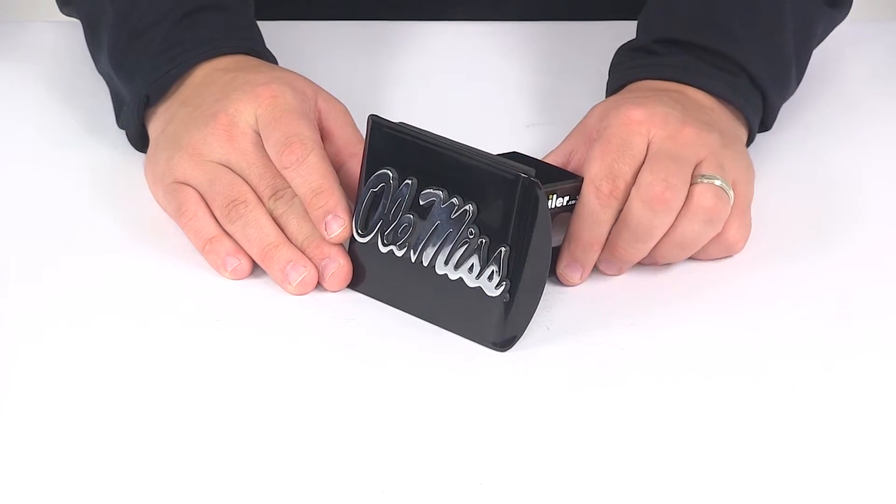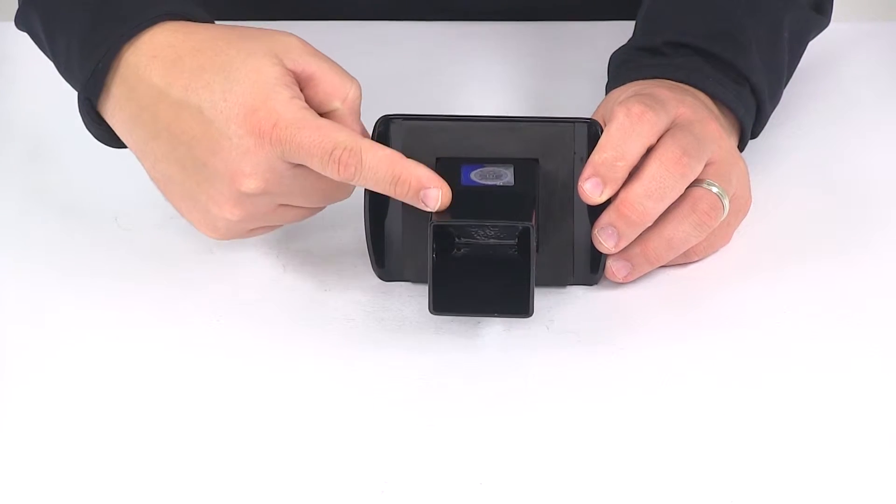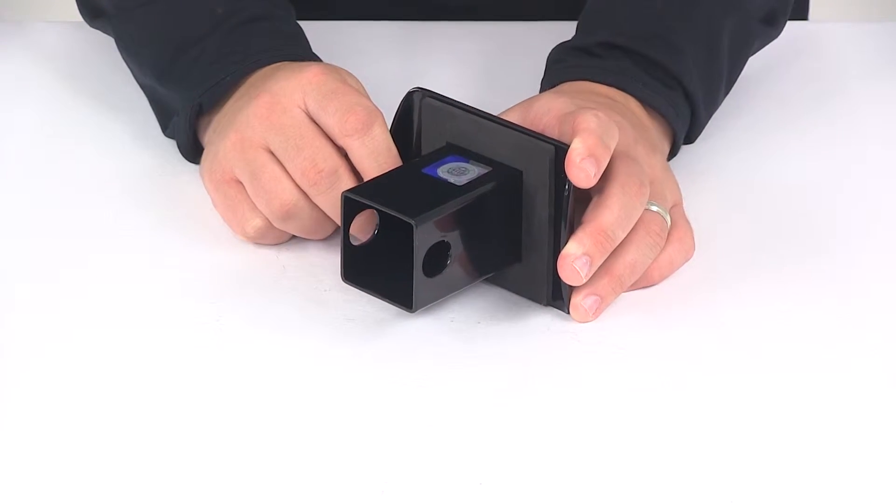The product is made right here in the USA. On the back side it's got a foam gasket that slides over the shank. That's really going to help reduce rattle between the hitch cover and the hitch.